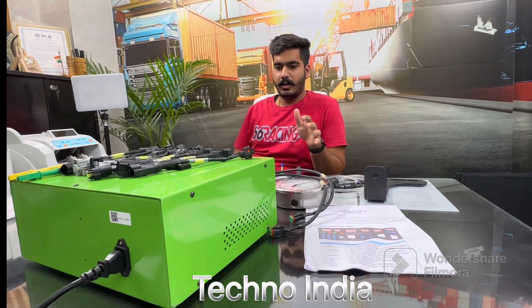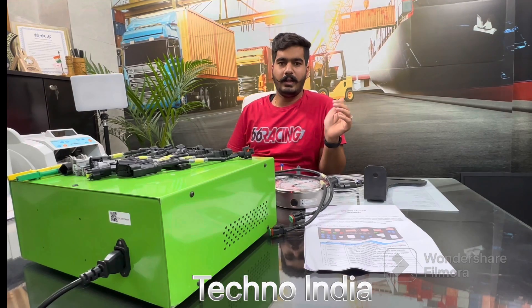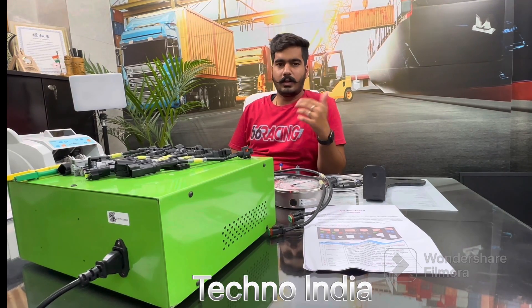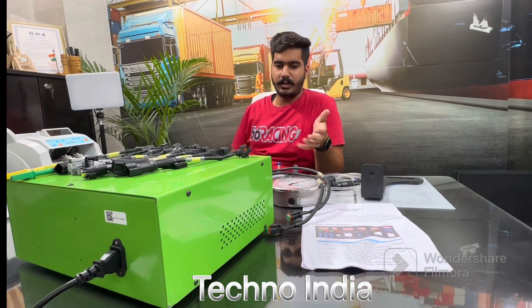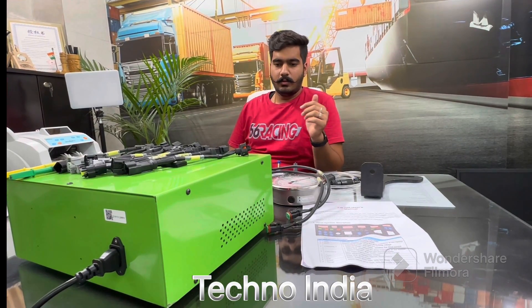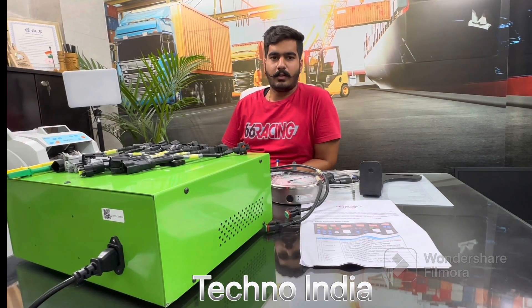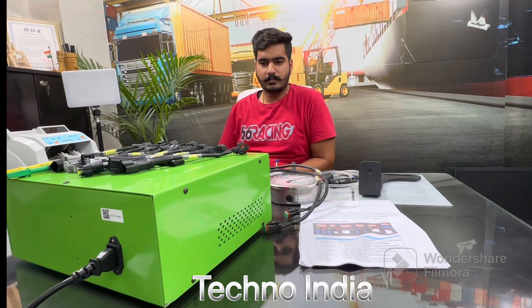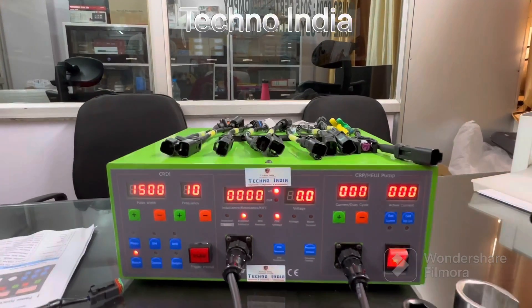We are having many comments from our customers saying they want machines at a reasonable price — you are giving one for 60,000, one for 50,000, 90,000. So we decided we have to launch this machine at a reasonable price for our valuable customers. This is the CRT 700.